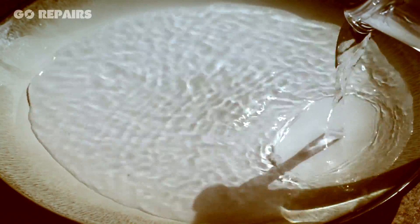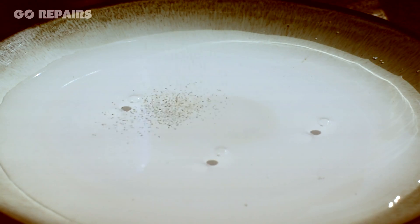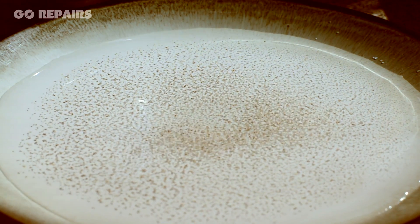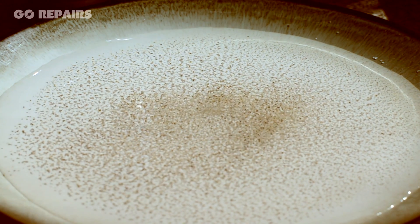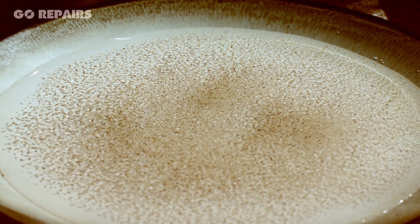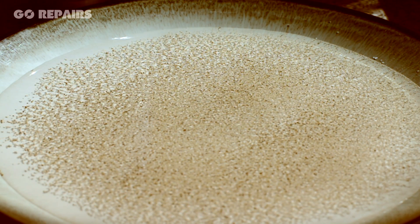Start by pouring the water onto your plate. Next take your pepper and sprinkle evenly over the water surface. Now drop a blob of your washing up liquid somewhere in the centre of the plate.